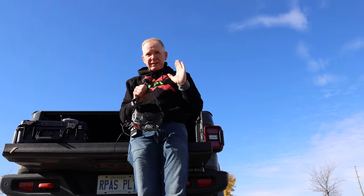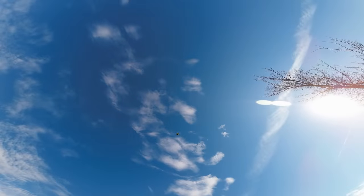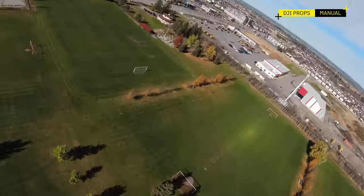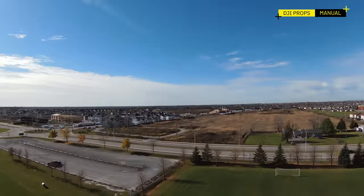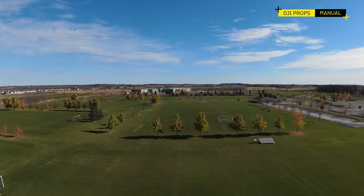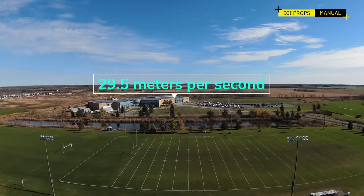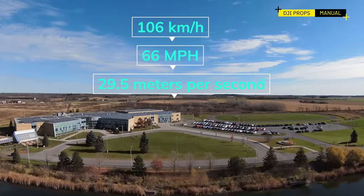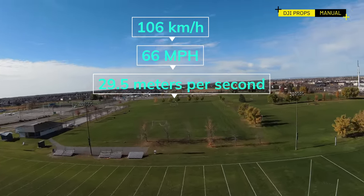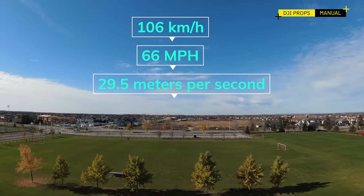Now manual mode with the DJI FPV props — huge difference going full blast straight up. This is my favorite mode for flying DJI FPV drones. Cruising around, going full speed: 26, 27, 28, 29, 29.5 meters per second — and then the battery warning kicked in because I sucked out all the power. So 29.5 meters per second is what I got in manual mode at full blast with the original DJI FPV props. Switching back to normal mode to come down for a landing.